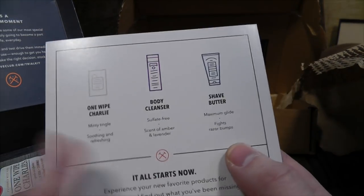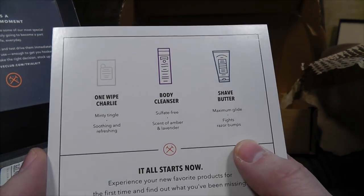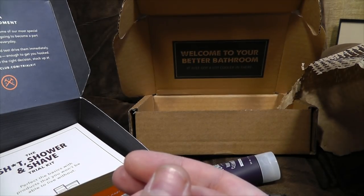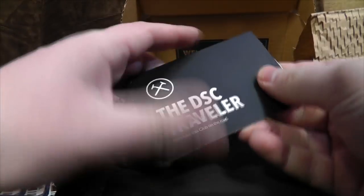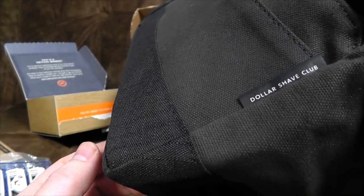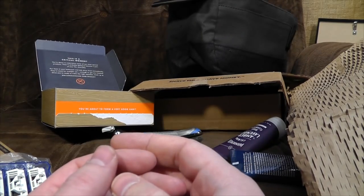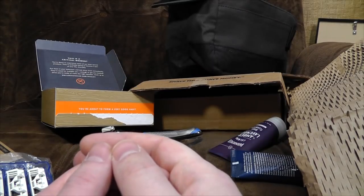The shave butter is available now; the One Wipe Charlies and Body Cleanser are coming soon, and they have various other shaving products if you are into such things. I'm also going to show you this rather nice wash bag — it's called the DSC Traveler. It's quite a hard-wearing and waterproof bag, and you can fit an awful lot of stuff in it. So if you're somebody who needs to take a lot of wash products with you, this is a really good way of doing it. Personally, I don't need something so big because I'm a filthy tramp. If you'd like to get in on this Dollar Shave Club action, there is a link in the description below.